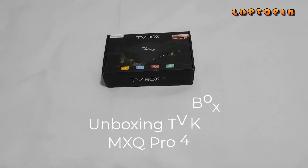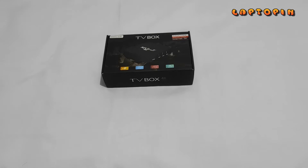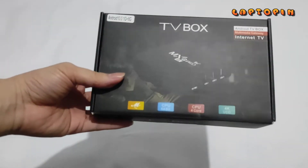Halo semua, kembali ke channel Laptopin. Pada kesempatan ini saya ingin melakukan unboxing sebuah alat. Alatnya adalah sebuah Android TV Box.